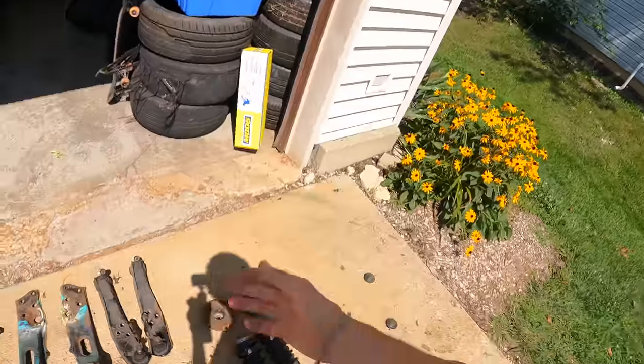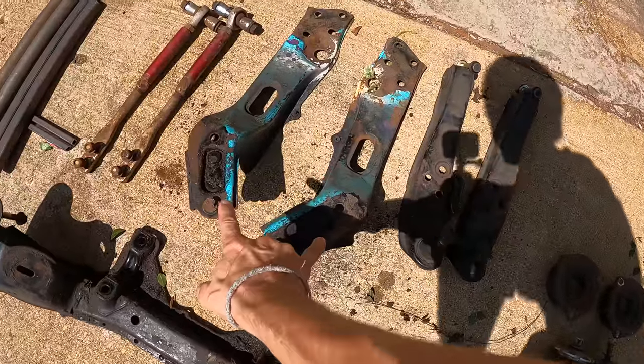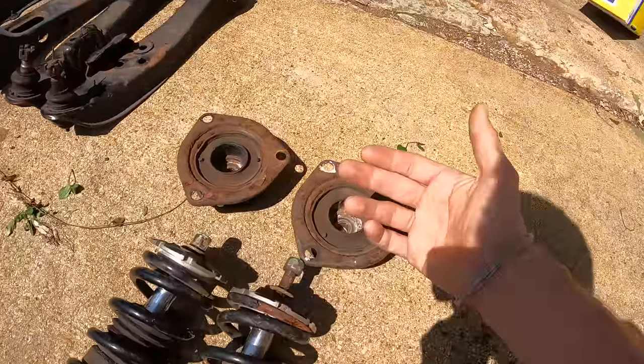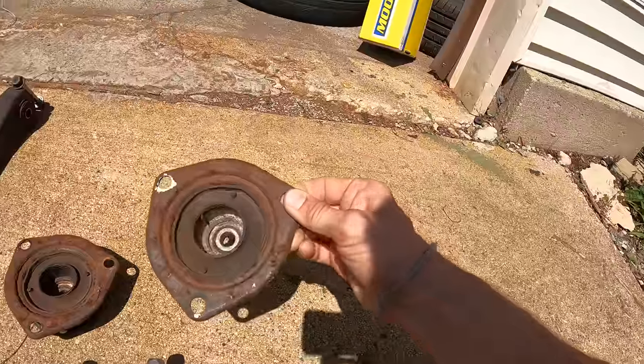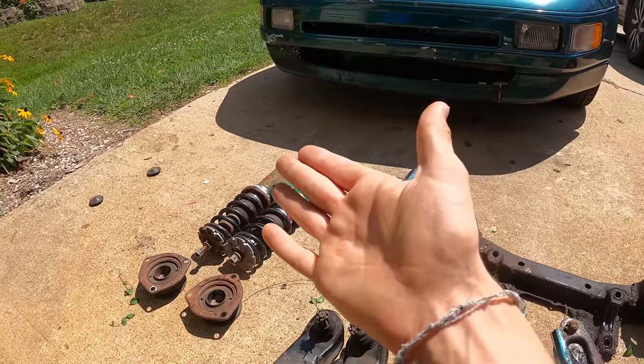We have a few parts here to make this jig: an S14 subframe, S14 tension arms, S13 lower control arms, and I already took off the top pads for these S14 shocks — the top pads are the same for S13 and S14. I found all these S14 parts in the junkyard: subframe, tension arm brackets, tension arms, and coilovers. These S13 control arms were taken off of my 240.